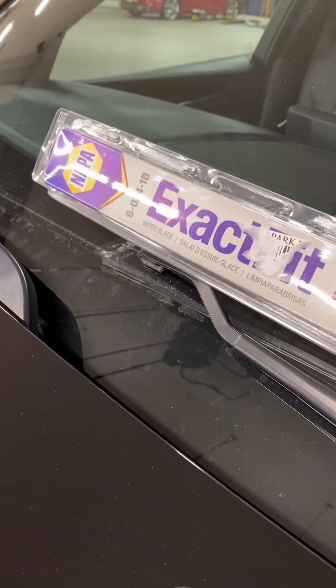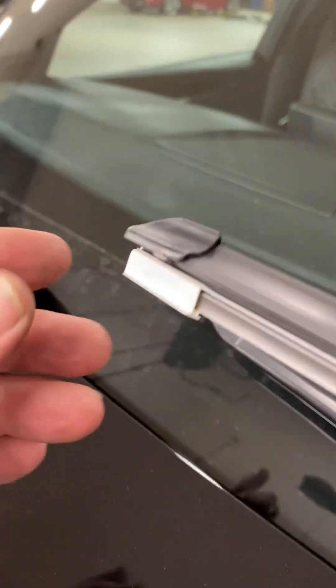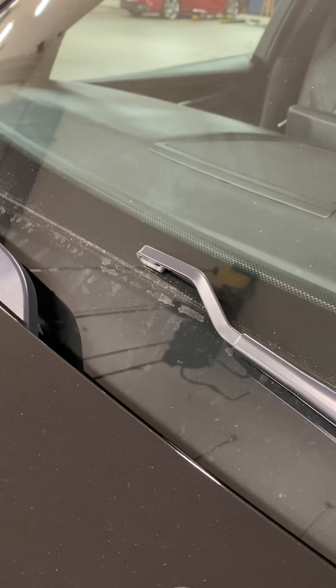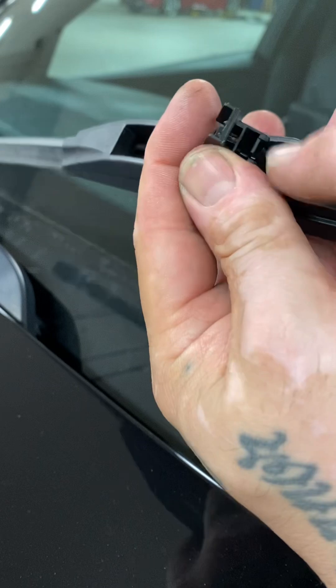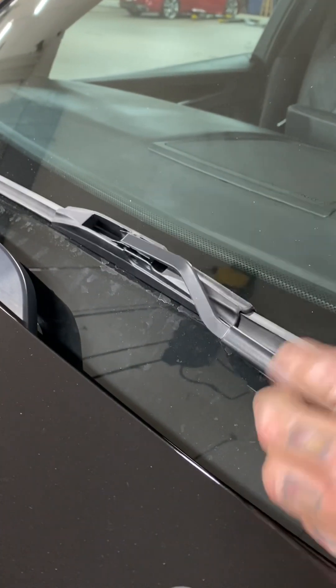Now for the Exact Fit on the driver's side. Take off the protectors — sometimes it'll run the whole blade, you'll see it, just check before you put the blade on. There goes the little tab right here, faces away from the hook. You heard it click. Just shake it to make sure it doesn't come off. And we did it.